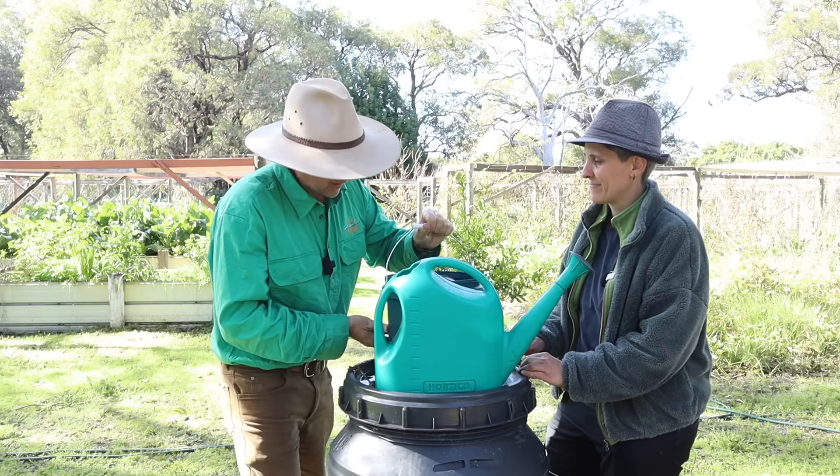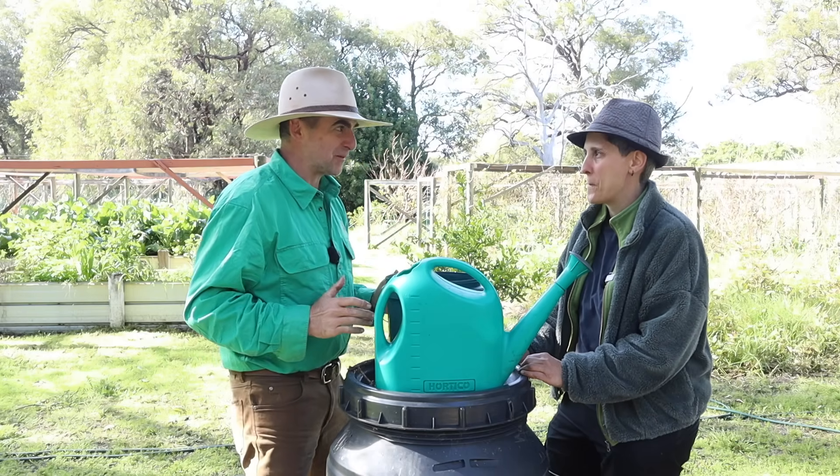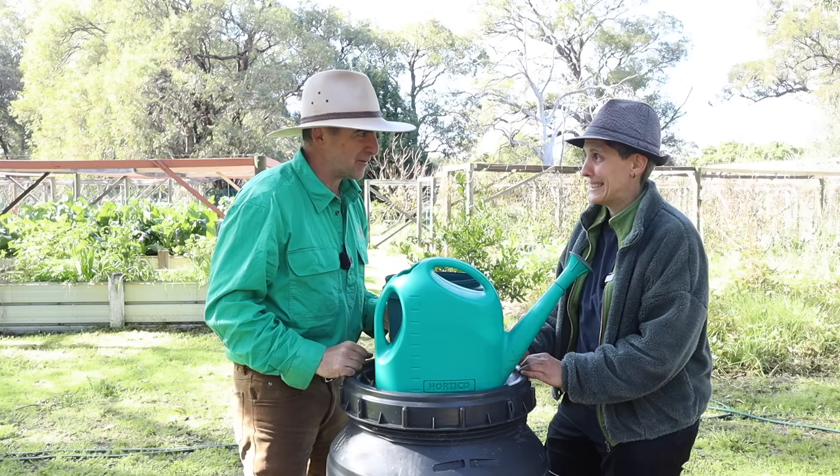We've got our compost — let's call it something other than compost wormy juice. What's the first thing we've got to do with it?